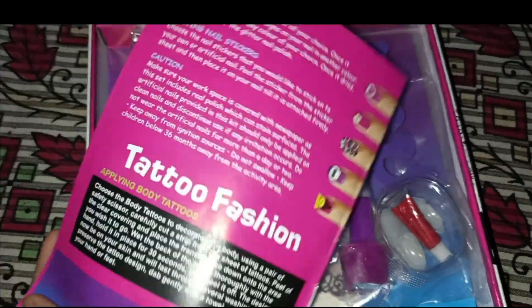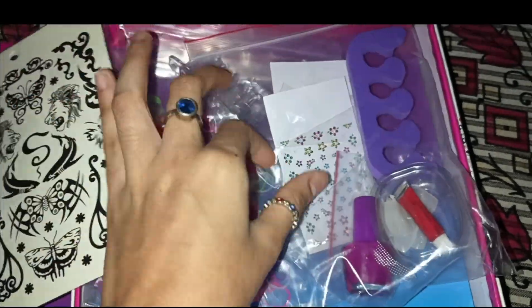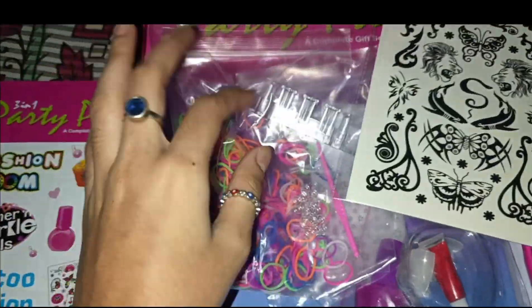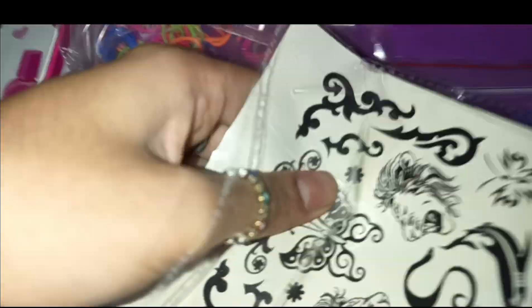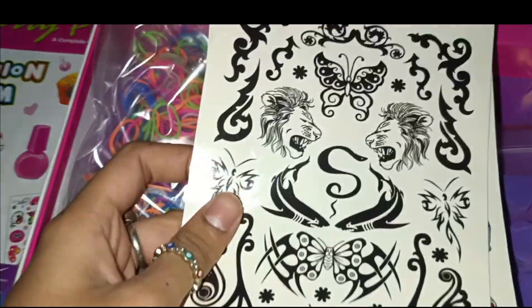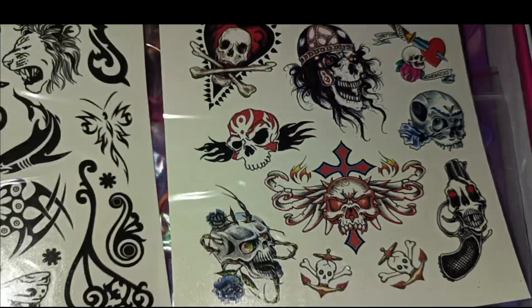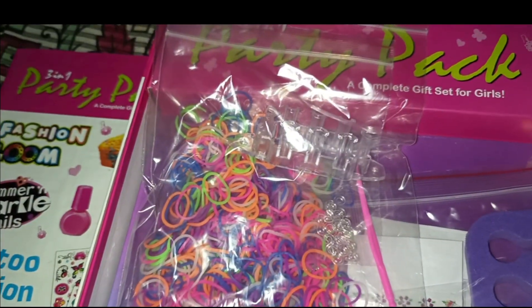So now we have the nail art set — they come in three different polythene packets. This one is the tattoo set, and this one is the fashion loom set. Let's open the tattoo set first. When we open it, we have two sheets of tattoo designs. There are some pretty nice designs here. The instructions on how to use and apply them are given in the booklet.